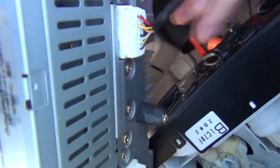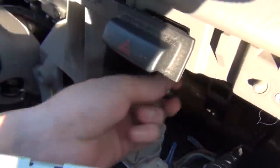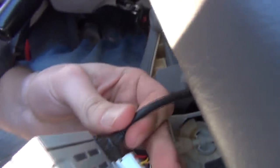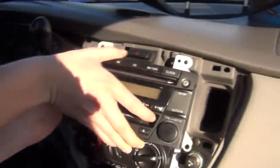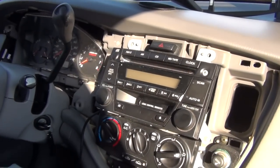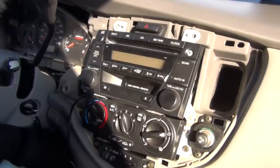We're going to put this connection in — just like that so it clicks. Also don't forget to put in the antenna; it goes right here. Just put it in and that's it. Once you've plugged in the kit, it's pretty much it — you have iPod integration.